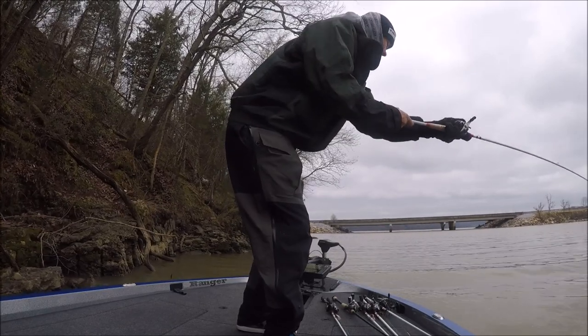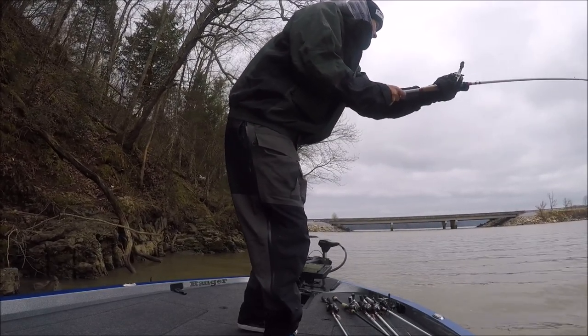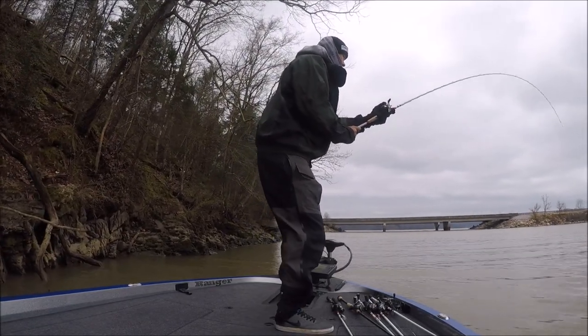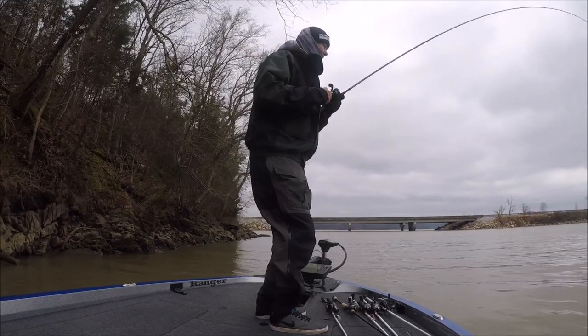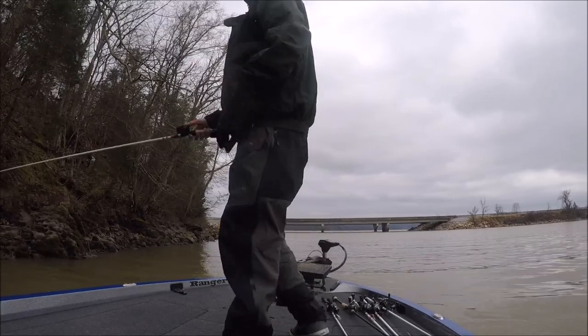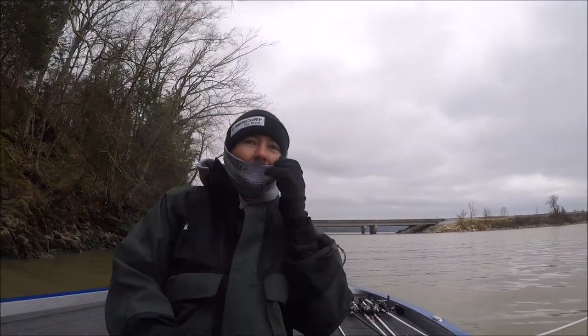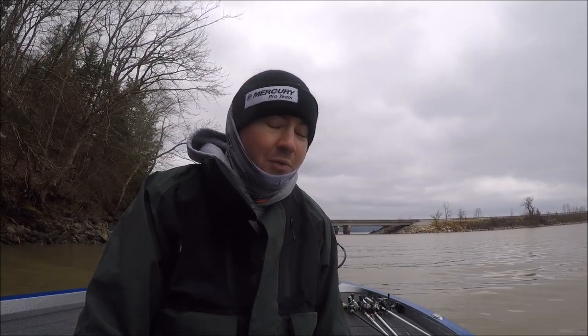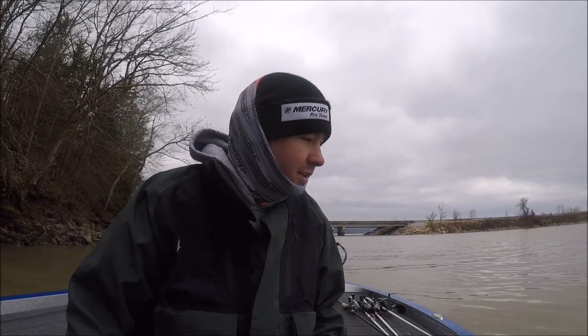Feels like a good one. Oh my goodness, this crankbait is literally brand new — the hooks are brand new, super sharp. Having the worst week of losing fish. That felt like a real big something; it didn't really feel like a bass but I would have liked to have seen it at least.